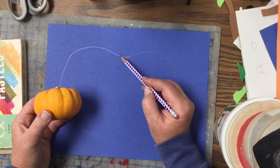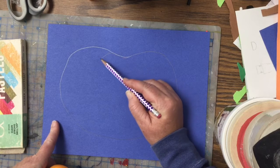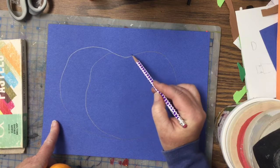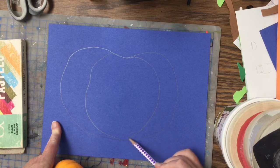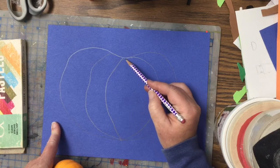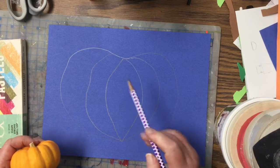I'm gonna start here at the middle and draw a line that curves down to the bottom, like so. Then I'm gonna do another one on the other side and have it kind of meet, and do the same thing here — maybe do a couple. We'll just have a little pumpkin like that.